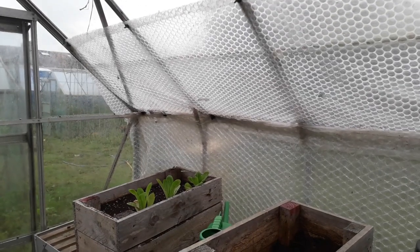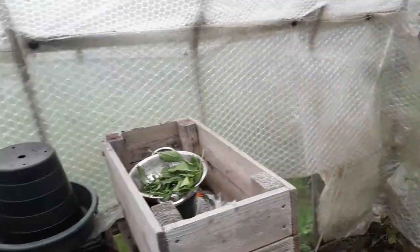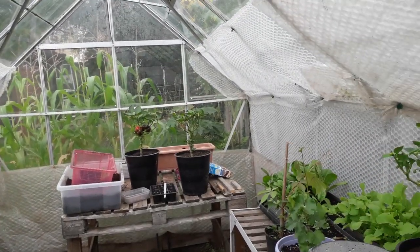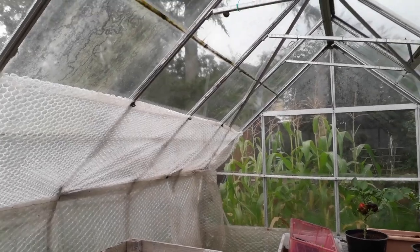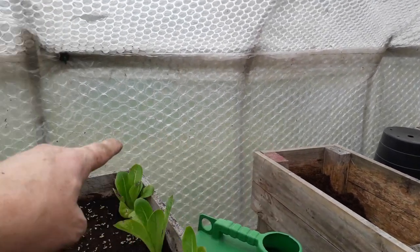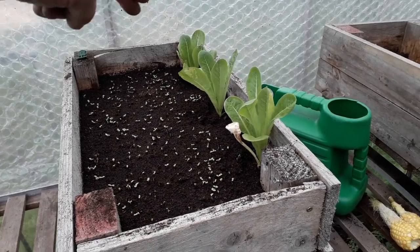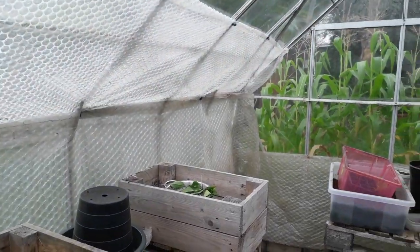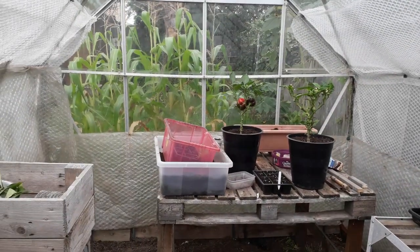That's a bit more done. It's taking a bit longer than I thought it would, to be fair, but when you're doing it on your own it's not an easy job. What I'm doing is not going any higher than that on the roof, because that's going to allow more lighting. I'm more concerned with protection at these lower levels. When we need to, we'll also wrap the boxes in bubble wrap as well, so that's going to give even more protection.